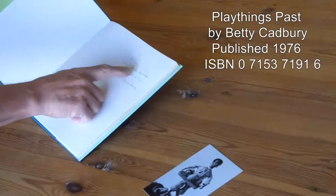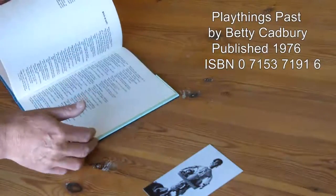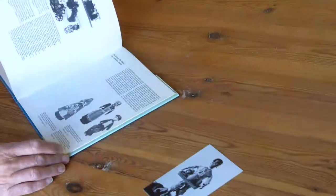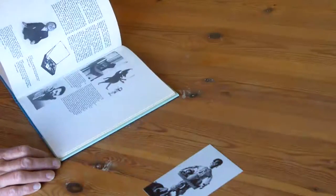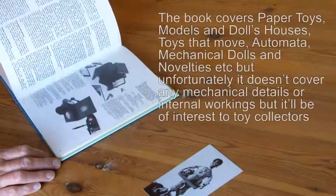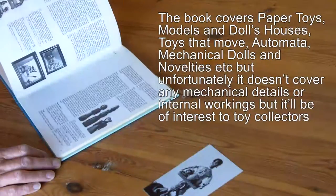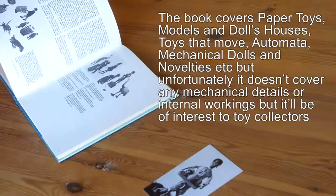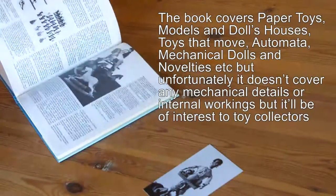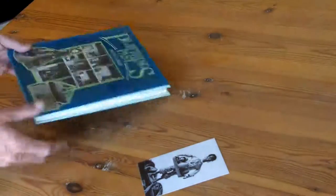This is a book that Betty Cadbury gave me. It says: 'For Andy, with many thanks for the help with the mechanical toys — Betty Cadbury.' These are typical mechanical wind-up toys, quite a few of them from Germany. I would buy the wire, make springs, and then harden and temper them. Some of the automata were extremely expensive back then.